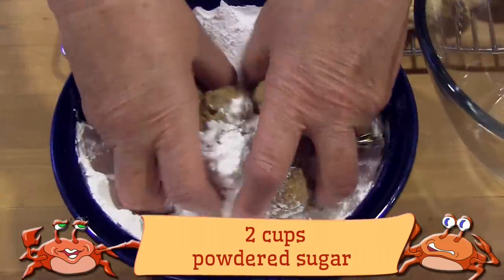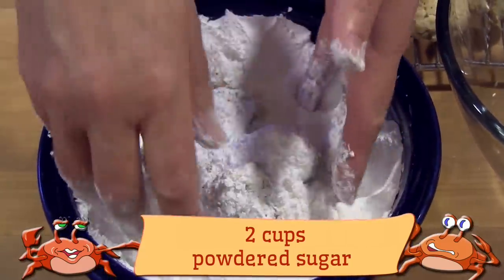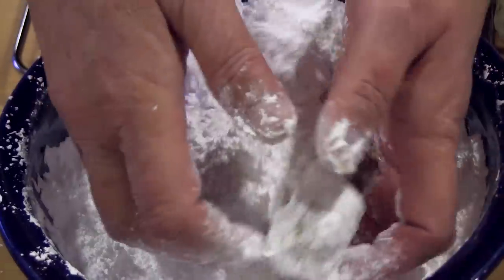While they're still warm, roll each cookie in powdered sugar. And then when they're completely cool, roll them in powdered sugar again.